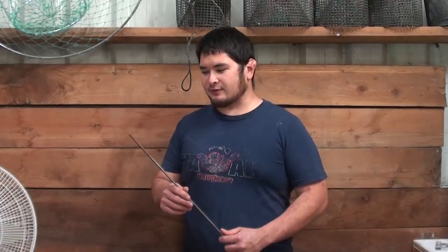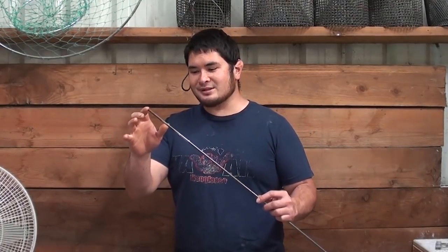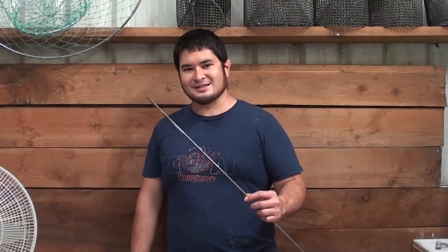Hey fellow backyard forgers, Nick here. Today I'm going to be making a curved spoon carving knife, and I'm going to be using a piece of 1084 carbon steel round stock that's a quarter inch in diameter. Let's get started.